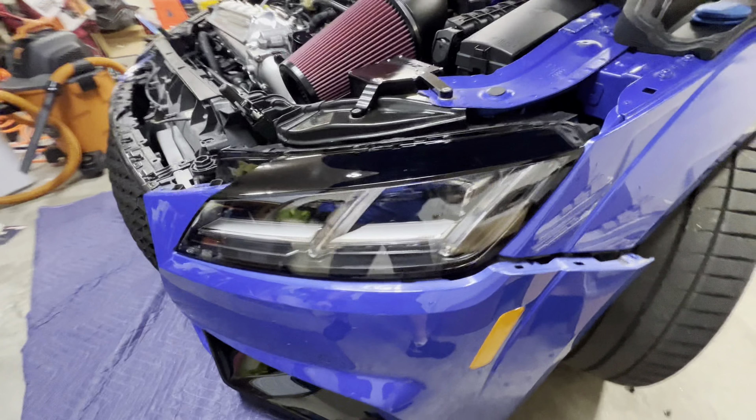Now I'm going to remove the side brackets and remove the crash bar. There's a T30, a T30, and then a bracket that holds the horn on — also a T30. There are four bolts holding the bumper on which are 16 millimeters. Once we get the bracket off and the bumper off, we'll be able to remove the intercooler. So far I've loosened and removed the couplers, and there's a T30 here and a T30 there on both sides.